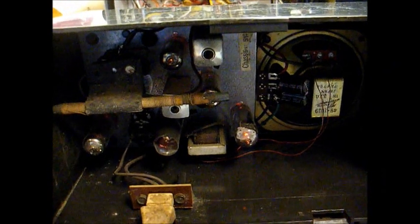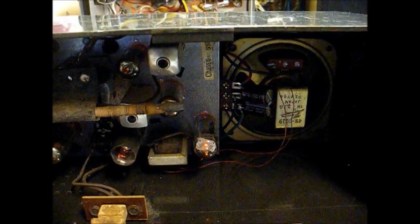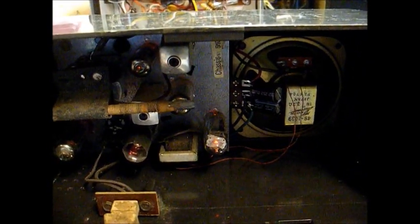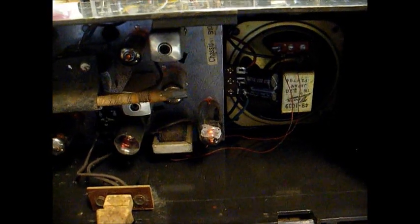The best way to test a radio is to put it back together — if it's going to create a problem, it'll wait until you have it all back together. As you can hear, with it turned down we have a good bit of hum in the speaker, and with the volume turned up we have distortion. That's completely unacceptable, so let's pull this apart and check some more things.